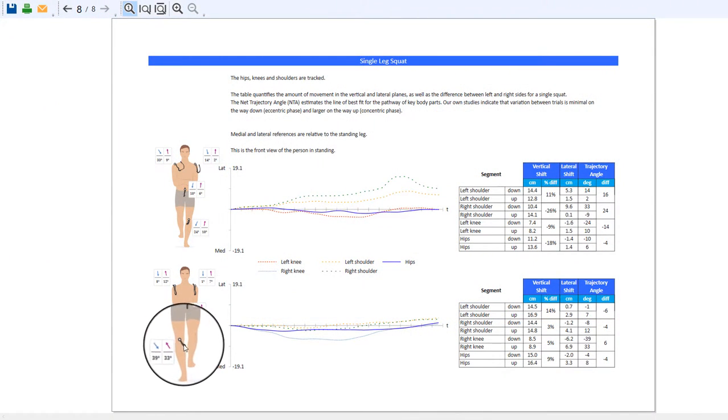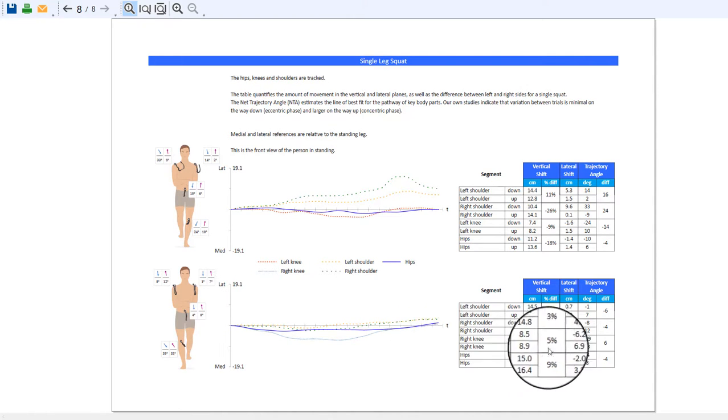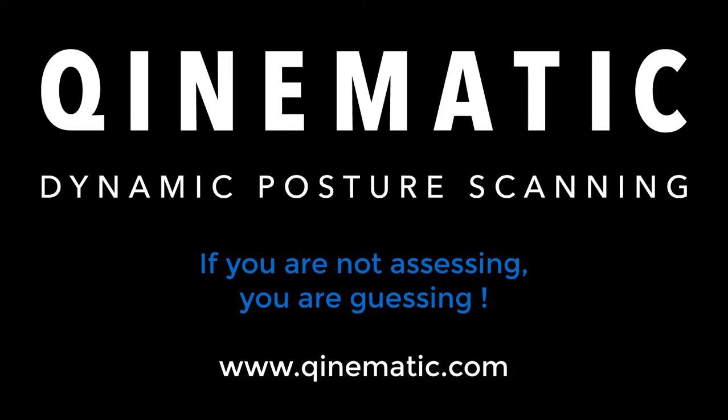Looking at the biomechanics report, we can see 39 degrees of inward or medial trajectory, with the right knee line going gradually inwards and then more or less returning to the start position. The dark blue line representing the hips moves very early medially, flattens off a little, and then comes back almost to the start position. The right knee in this situation lands 6 centimeters medial to the start position — looking at the horizontal lateral distance traveled — at a trajectory of 39 degrees from start to bottom.